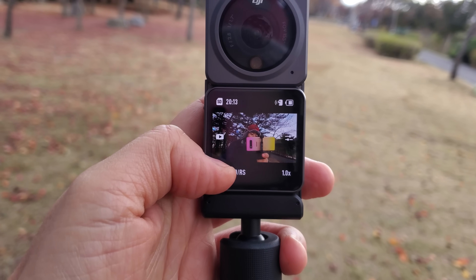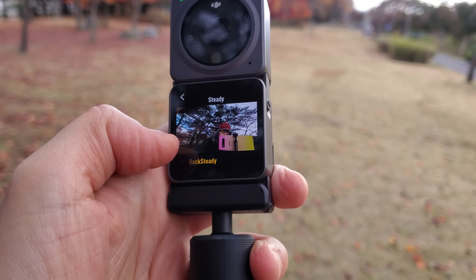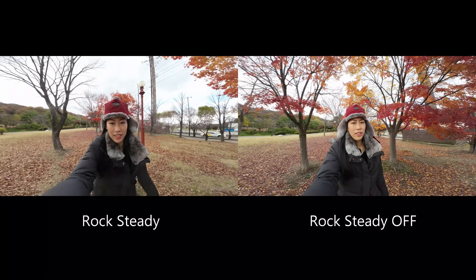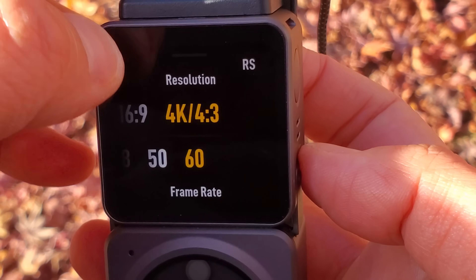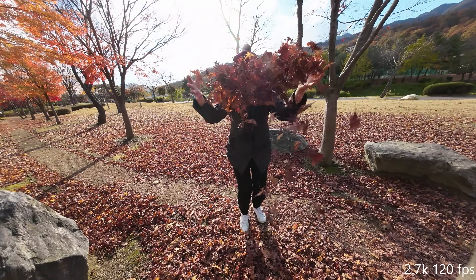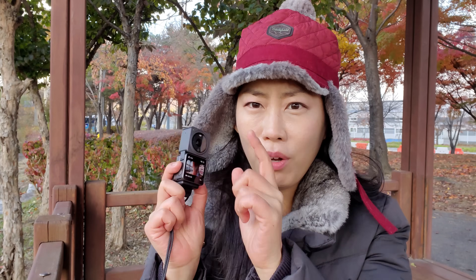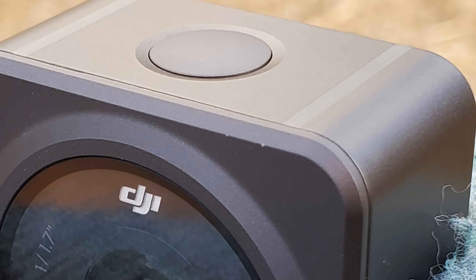Right now I'm already on Rock Steady mode. You can press here to change it. I'm on Ultra Wide with Rock Steady — this is wider but without Rock Steady, and I'm running so it's probably super shaky. Next, I wanted to find out about 4K 120 frames per second, but all I could find so far is at 2.7K. So here we go with 2.7K 120 frames per second slow-motion.